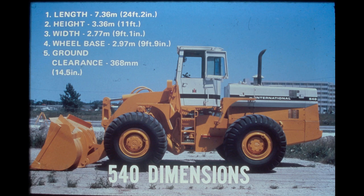The overall length of the 540 with the bucket on the ground is 24 feet 2 inches. Equipped with standard tires, it is 11 feet high and 9 feet 1 inch wide. It has a 9 foot 9 inch wheelbase with a ground clearance of 14 and a half inches, resulting in an exceptionally stable machine.